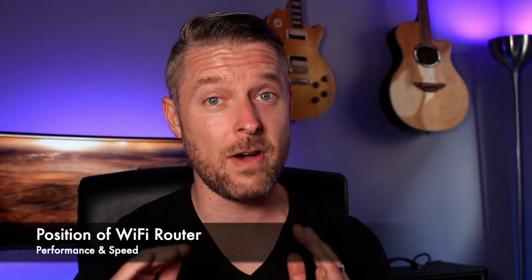One of the most important things is the position of your Wi-Fi router — it needs to be in the best spot. So many people overlook this; they put it on the floor, behind some furniture, or in one corner of the house. To get the best coverage across your entire house, try to set it up as centrally as possible — put it in the middle.